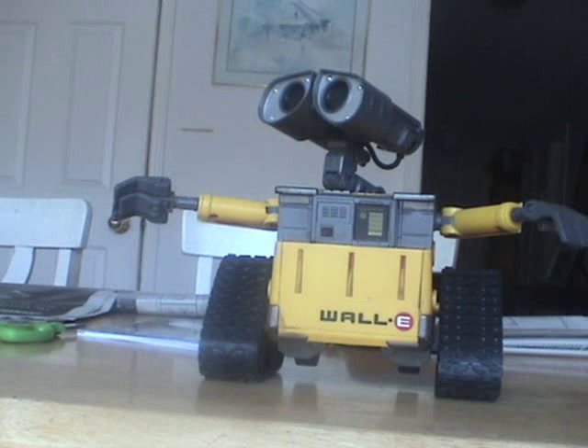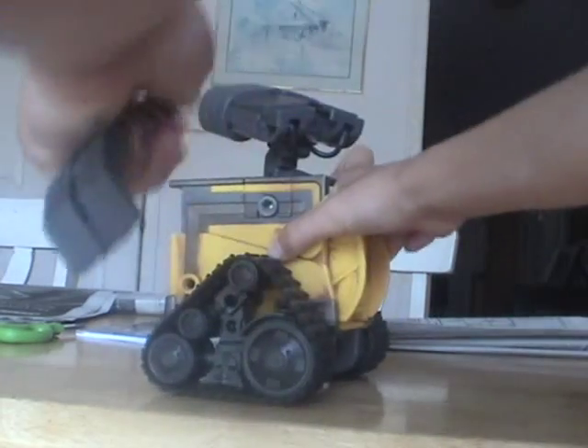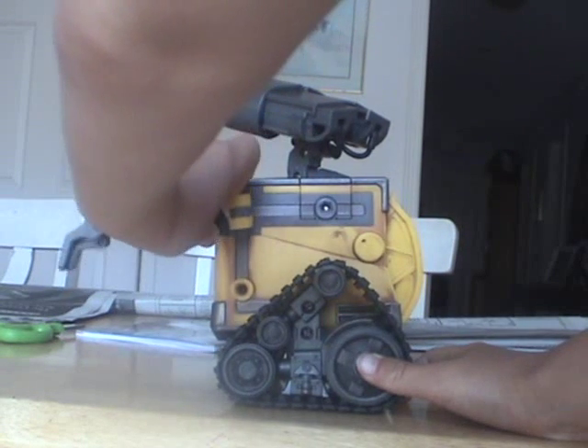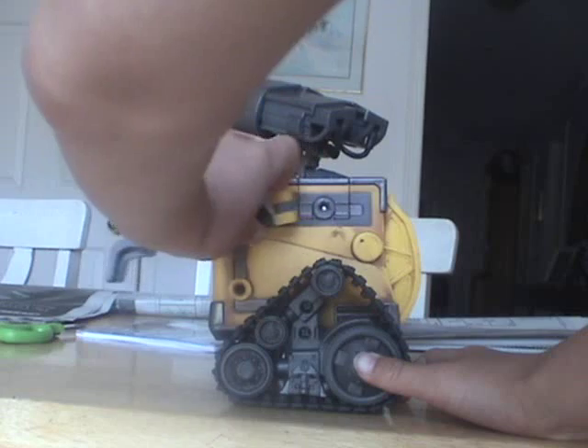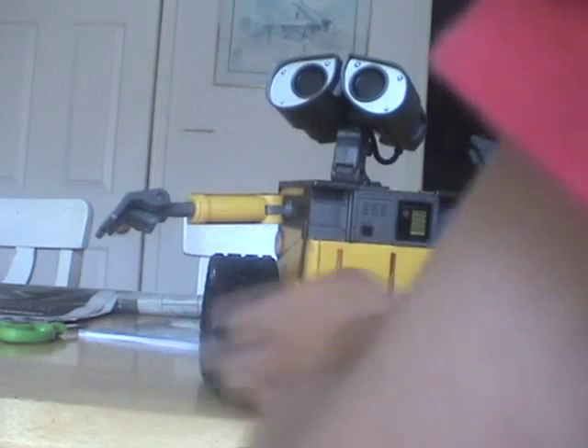He doesn't really have a solar charge level but he could still pretend — that's just the solar charge level. Let's turn it off for a second. This mark here is supposed to be his eye track — that's what he does in the actual movie, and I hope he could do that for real. Let's put it here and the other one there.